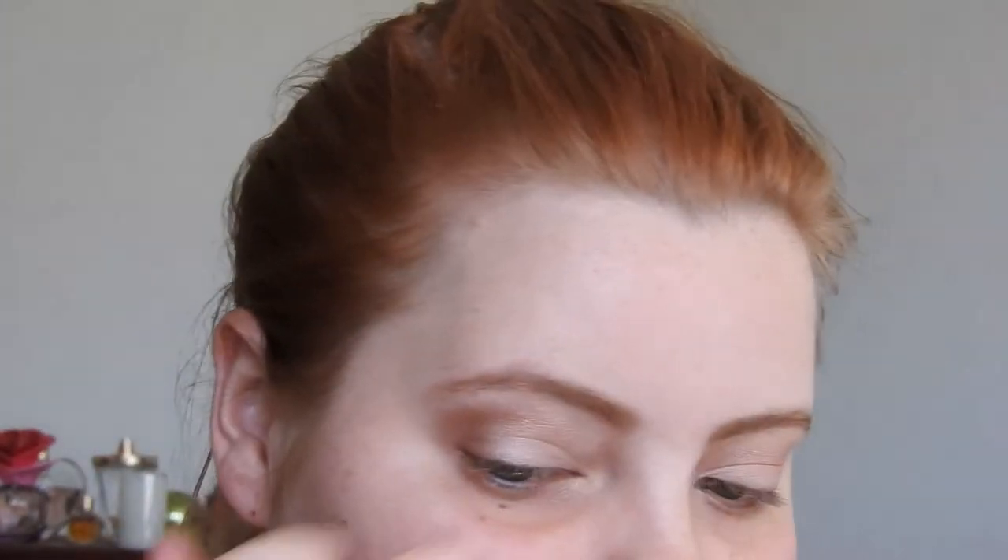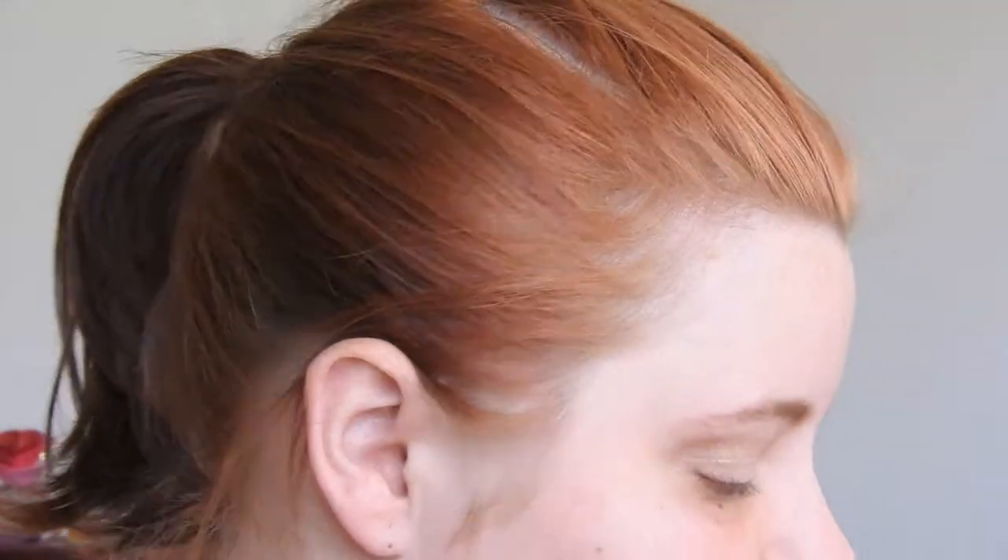I'll just bring this side down a little bit — yeah, that'll do. I might fix that up a little bit later in the mirror.